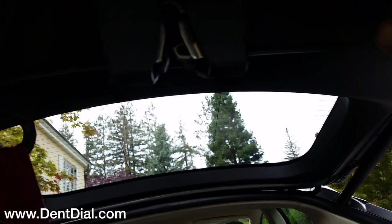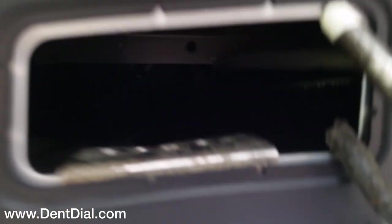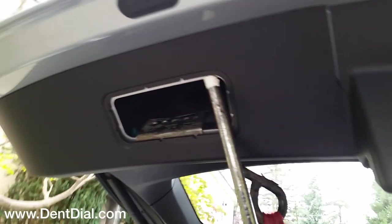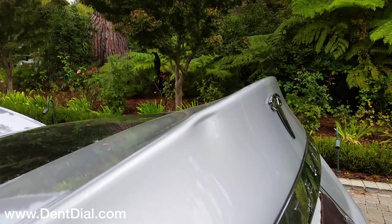They go back in pretty easy too, so this enables a lot of open access in Teslas. Got to watch out for the wiring, but not a problem. This dent here happens to be lined up pretty well.